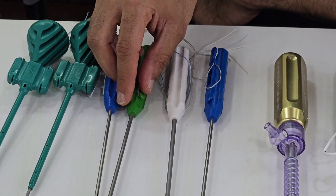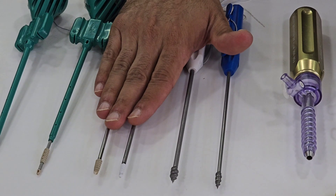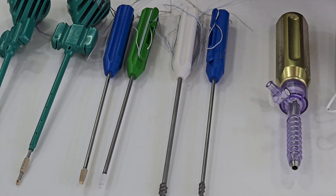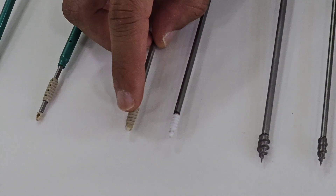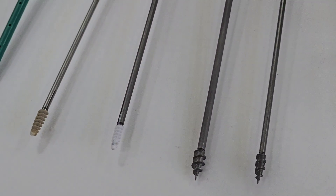We also have options for non-metallic anchors. We have 4.5mm and 5.5mm corkscrew anchors available in both biocomposite and PEEK material. This one is a PEEK material SwiveLock 5.5, and this one is a biocomposite material SwiveLock at 4.5mm. These are the different variations available.